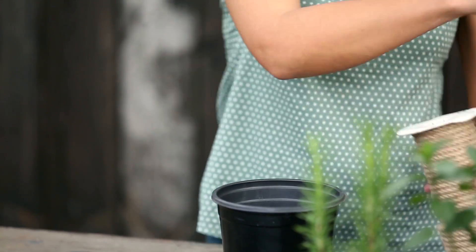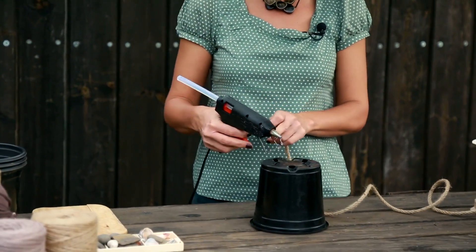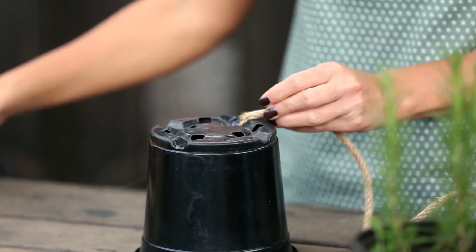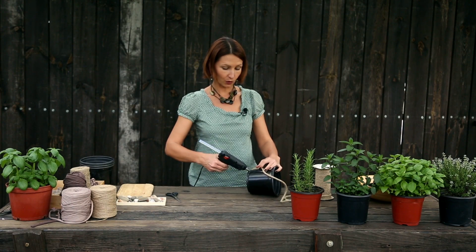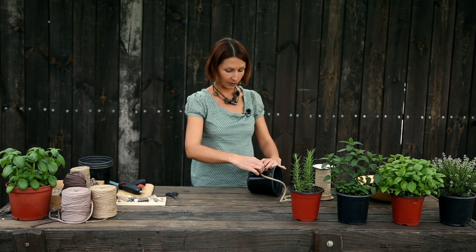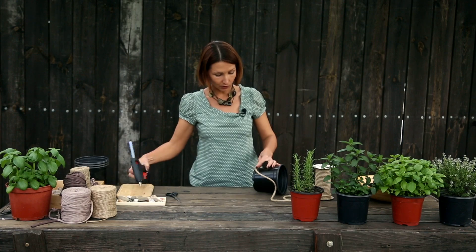Это бечевка диаметром 6 мм. Можно взять немного потолще либо потоньше — плюс-минус несколько миллиметров. Техника очень простая. Мы будем обматывать бечевкой горшок и затем его дополнительно декорировать. Берем кончик бечевки. С помощью клеевого пистолета фиксируем его на дне горшка. И дальше будем двигаться по окружности, нанося клей и прижимая бечевку к основанию горшка.